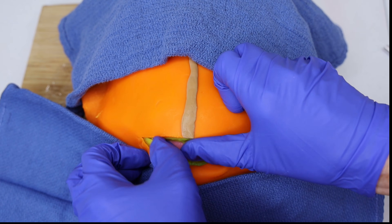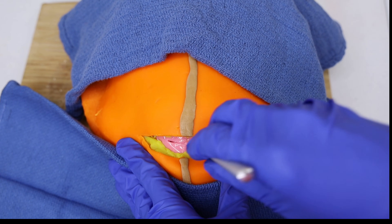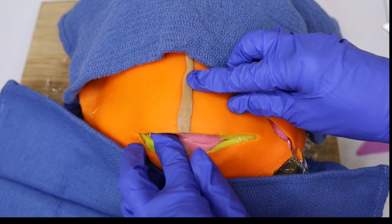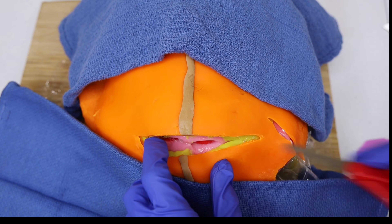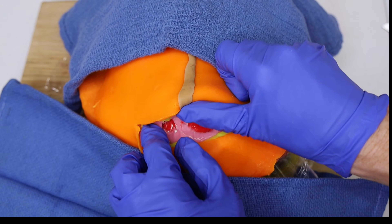The next layer is the fascia. The fascia is a strong connective tissue covering the abdominal muscles. Surgeons often use a sharp blade to cut through this tough layer. The fascia is critical for abdominal support and movement after the procedure, and this layer is carefully sutured back together since it provides stability to the abdomen.